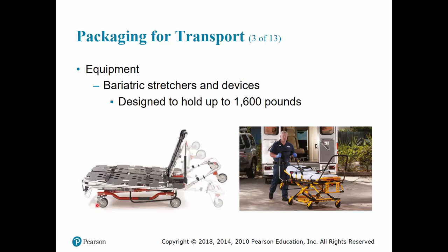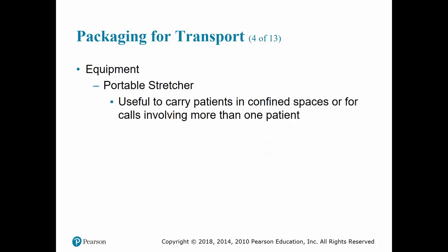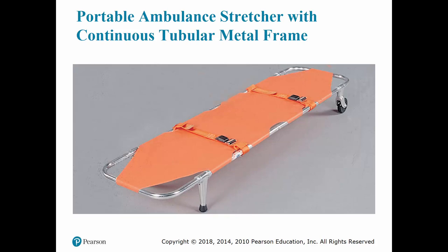Some transport ambulances that carry bariatric stretchers have a winch or ambulance ramp designed to assist the crew in getting the stretcher into the back of the truck. Portable stretchers come in three different models — they may fold or break away and may have wheels and posts. They are great for use in confined spaces or when you have more than one patient and only one stretcher in the ambulance.